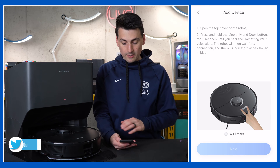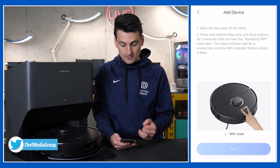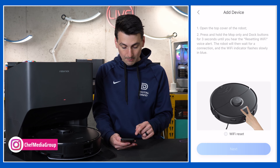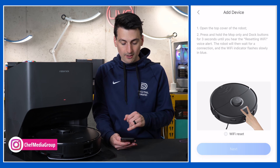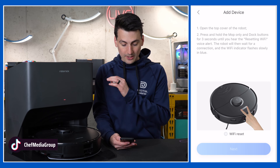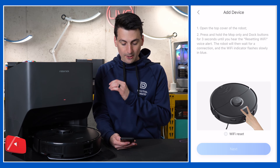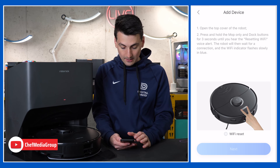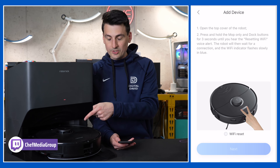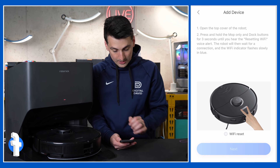Next we're at the screen where we need to add our device. Open the top cover of the robot and press and hold the mop only and dock buttons for three seconds until you hear the resetting Wi-Fi voice alert. The robot will then wait for connection and the Wi-Fi indicator flashes slowly in blue. We just got the resetting Wi-Fi voice prompt.